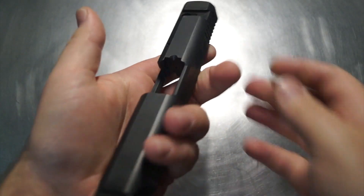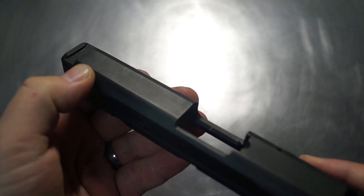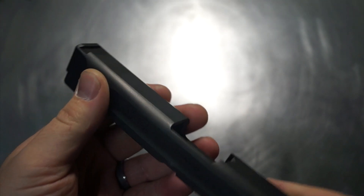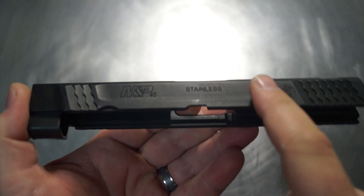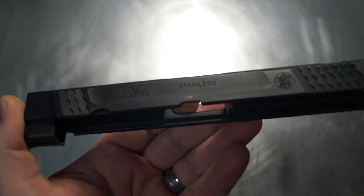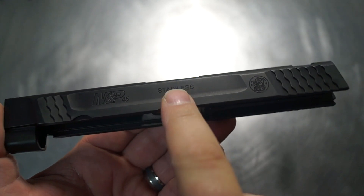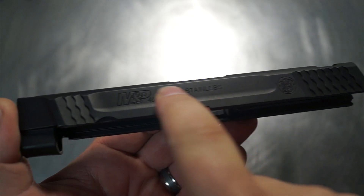We're first going to start with some Raptor Cuts on the top front section. We're going to be able to see a little bit of barrel — not too much because it is a 45 — but we do want to see a little bit of barrel up in the top zone. We're also going to be shaving the sides to get rid of that awkward cut they do on the M&Ps, and to remove the M&P 45 and stainless text.